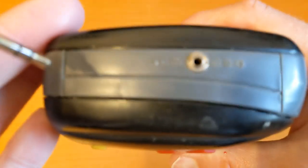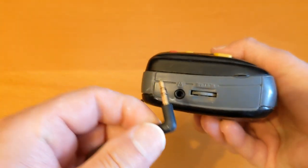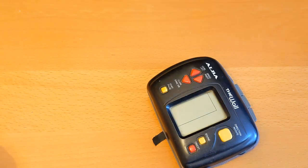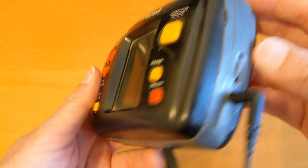It does take an adapter — center positive, three volts. I've got one of those. I can't play the music but I just want to see if it's working. Oh, it's loud!